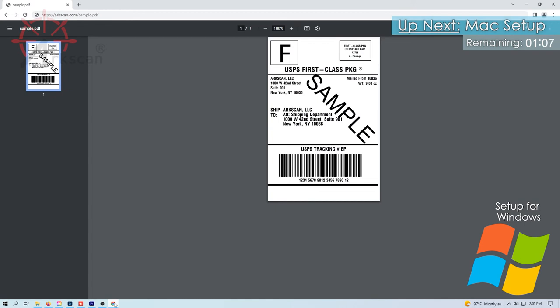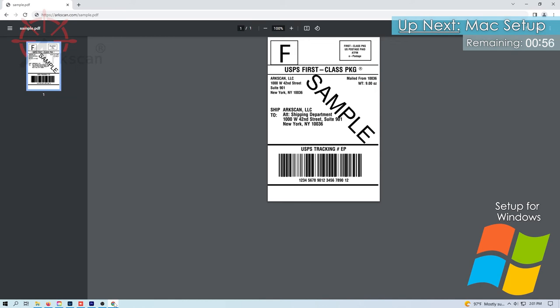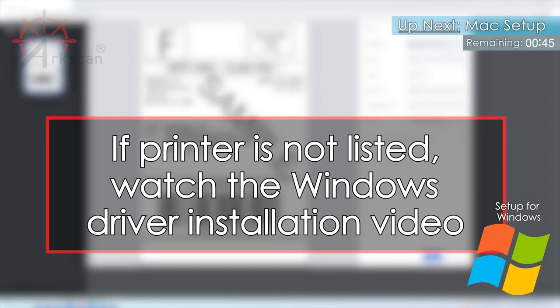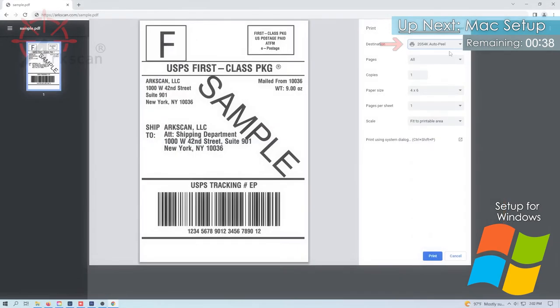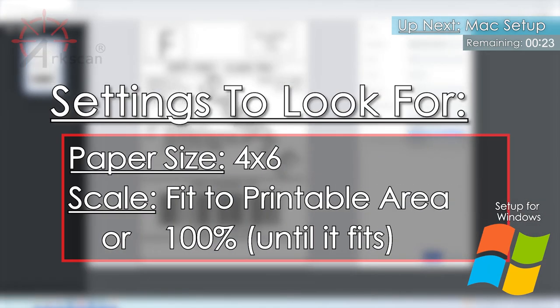Let's test this feature by printing a 4x6 sample shipping label. In your web browser, go to arcscan.com/sample. In Chrome, you can click on the printer icon in the top right and verify ArcScan is selected as the printer. If you don't see the printer listed here, please follow the Windows Printer Driver setup video to install the print driver. To demonstrate the AutoPeel sensor, I'm going to print two copies, but you can leave this as one. Make sure the paper size is 4x6 and that the scaling is either Fit to Printable Area or Adjust Scale Percentage to Fit. Click on Print.